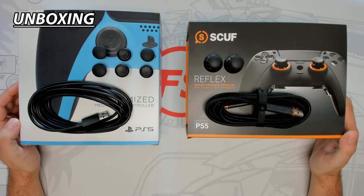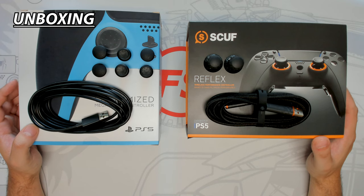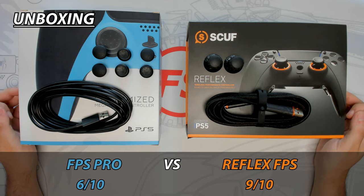Both controllers have completely different box styles, but both offer great product information and hold the controller's accessories. The Megamods box is traditional, doesn't offer much controller protection, and doesn't give a premium feel. Whereas with the Scuf box, it gives a similar experience as opening up a luxury item — the box has nice touches throughout, keeps the controller secured, and you feel the quality. For these reasons, the Reflex FPS wins the first unboxing impression.